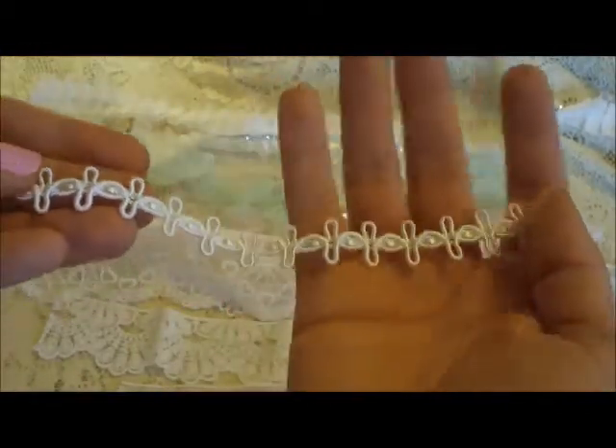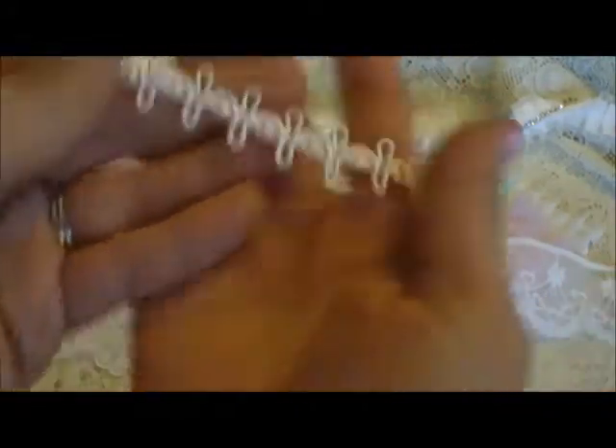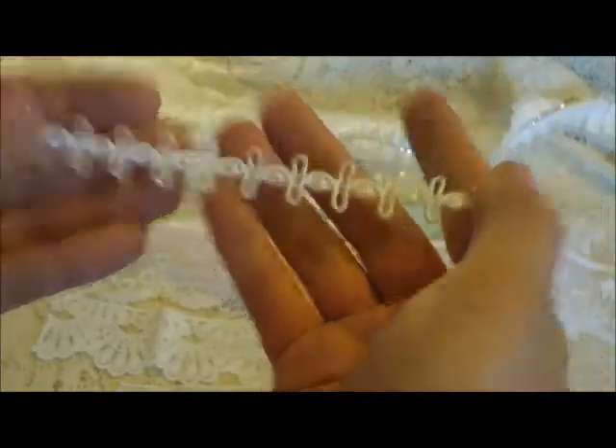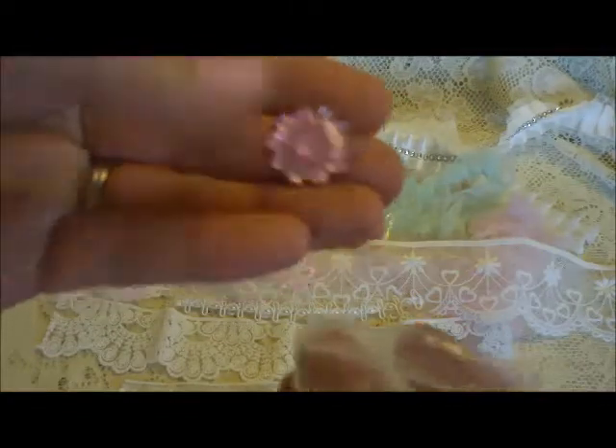This is the last piece I have of this — we got it in our event package. She sells this; it is her GIMP trim, and the quality is unbelievable. And then last but not least, she sells these acrylic flower pieces. I use the pink one, she also carries purple, and she's got kind of mixed pieces here as well.